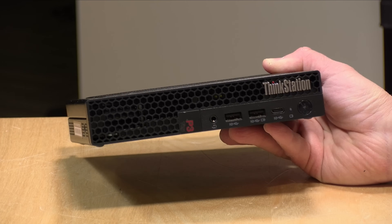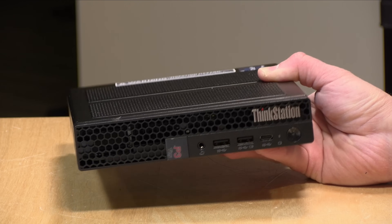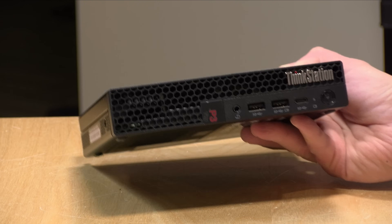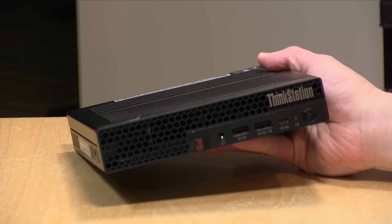Hey everybody, it's Lon Seidman. Mini PCs have been very popular here on the channel over the last couple of months, so I thought I would get in a mini workstation for you to check out. This is from Lenovo. This is called their ThinkStation P3 Tiny, and it's called Tiny because this is a little tiny workstation that actually has a pretty good amount of capabilities under the hood.